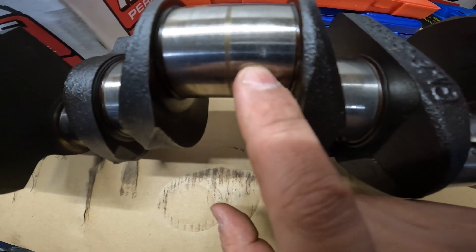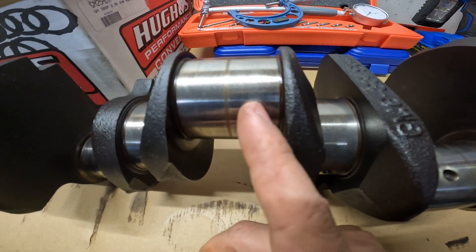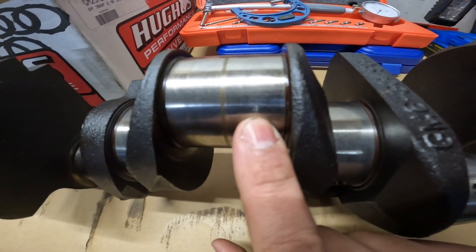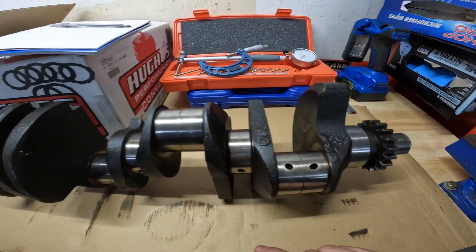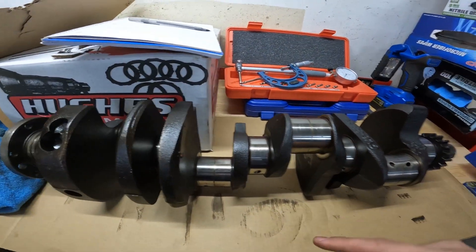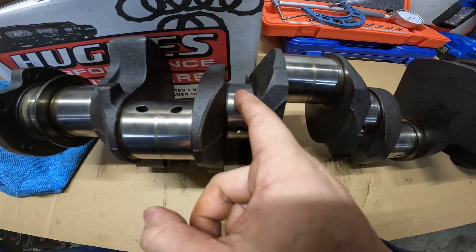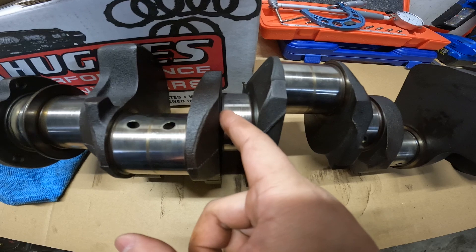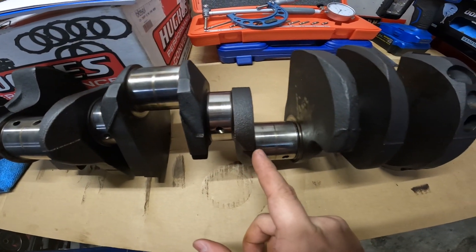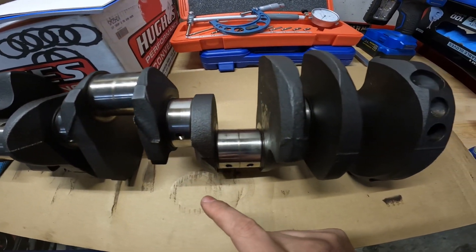One common thing people like to do when they see something they're concerned about is the fingernail test. But people act like one tiny little ding is going to ruin the whole build — it's not guys, it's really not. You don't want any cracks or major dings, but that little guy ain't doing nothing. Check out the other side — same deal over here. All the mains look solid, no cracks or anything like that. I got a little bit of a hangup right here but I think that'll polish right out. There's also a little bit of discoloration from the oil seal leaking — no big deal. So far we only have two areas of any sort of concern, and everything else looks pretty solid.